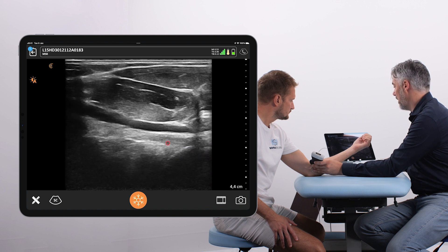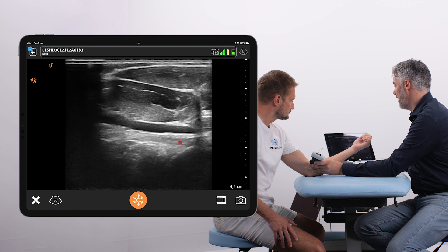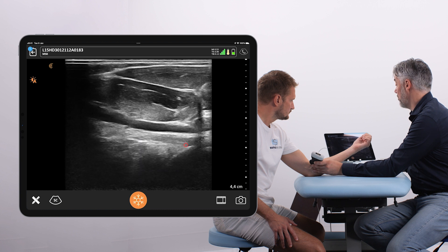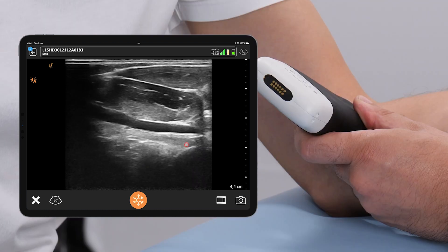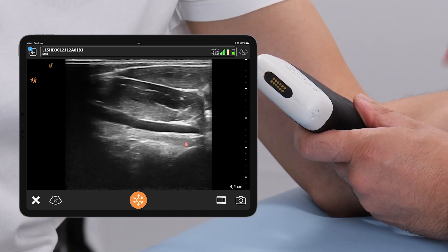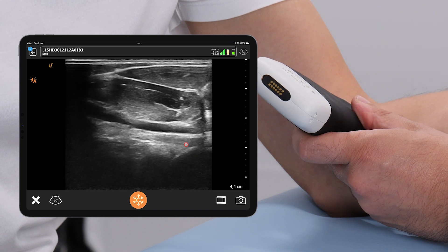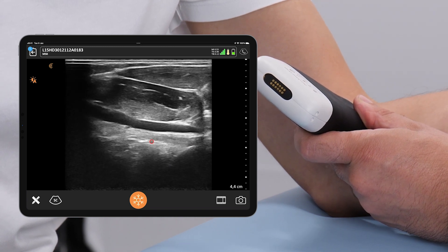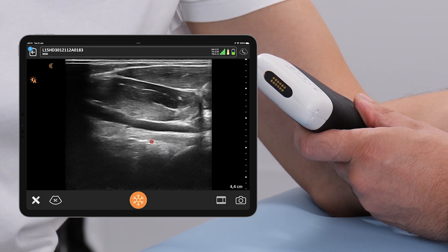Try to keep the biceps tendon a little bit more horizontal on the screen to avoid anisotropy and to increase the echogenicity. To do so, tip the distal transducer tip a little bit more into the skin. This was the fourth and last approach to scan the distal bicep tendon.